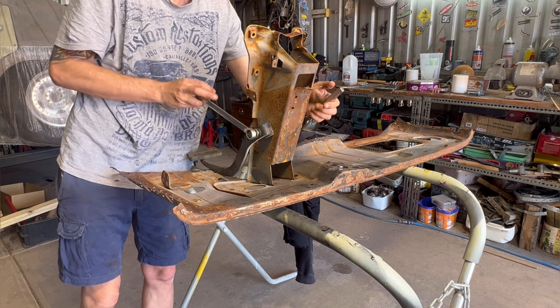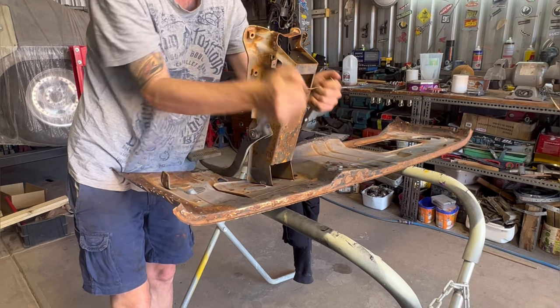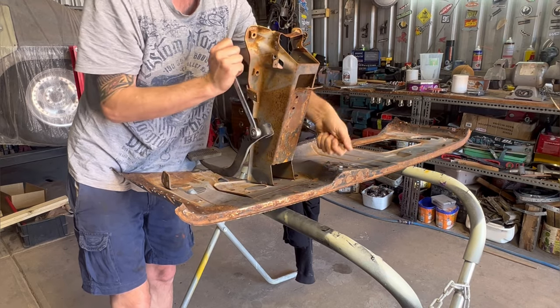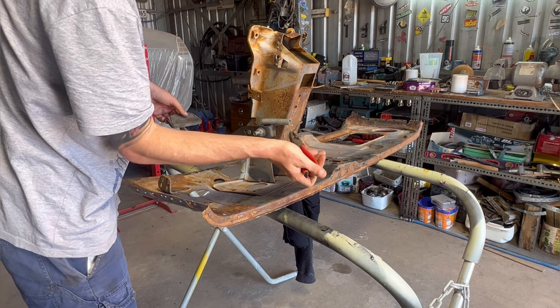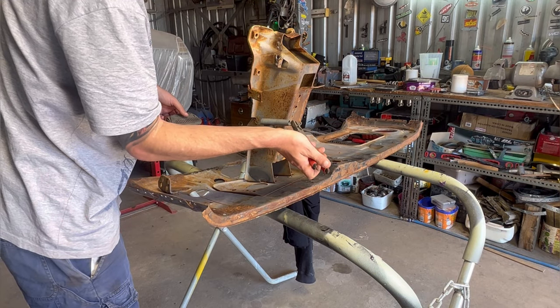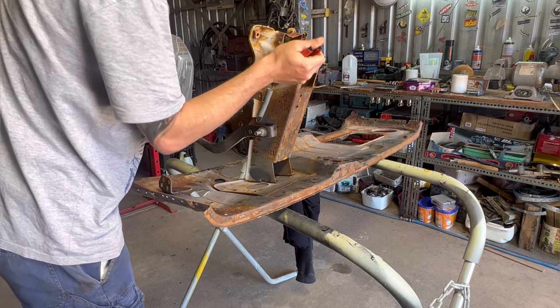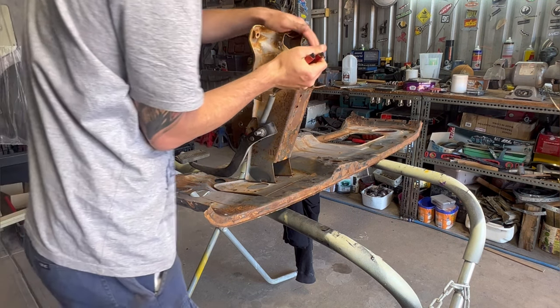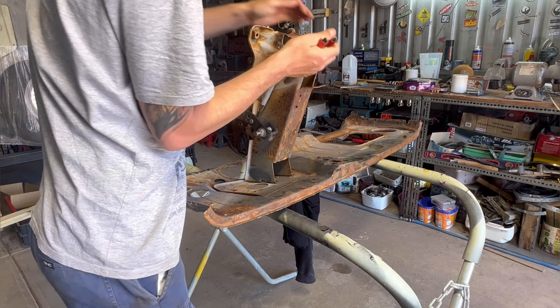I decided to cut myself some slack and borrowed the other firewall from my other one-tonner that hasn't progressed since the last video I did on it — or the last and only video I've done on it. So I started off by grabbing the closest brake pedal I could find, which turned out to be a bit of a hindrance later on in the video, but for the initial mock-up it worked.